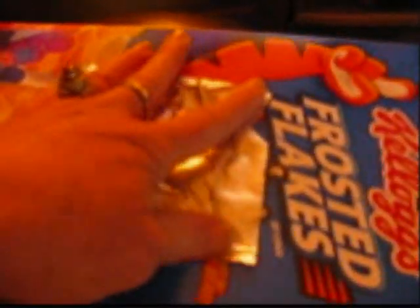The next step is that you get some foil and put it over the hole.